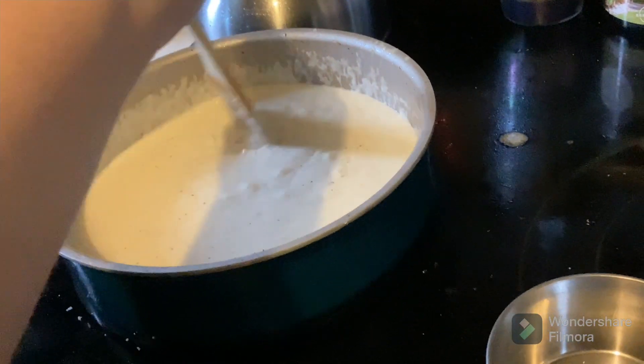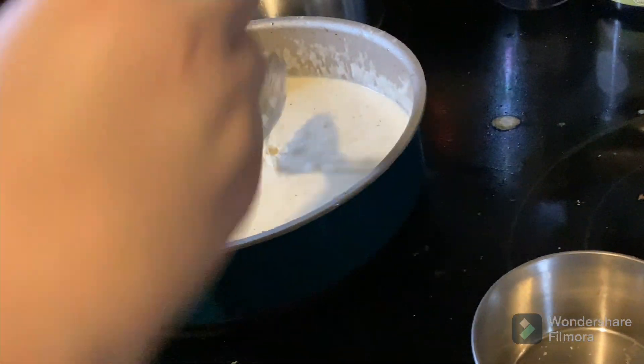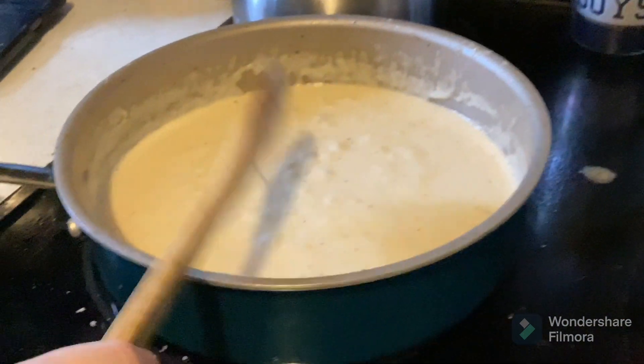As you can see, it's simmering again. We want to leave it simmering for about five minutes so that it'll thicken a little more. Make sure you keep it on lower heat — let's say four is about good. Look at how melty it is.